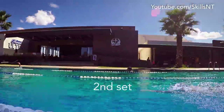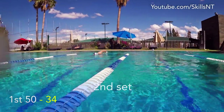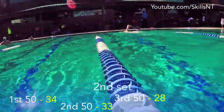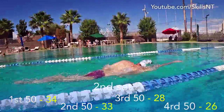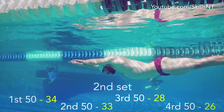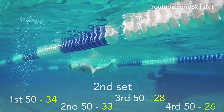So for example, on the first 50 I did 34 strokes, on the next one I did 33, then 28, and finish with 26. The rules are that you cannot do underwater kicks, and if you do a 50 with more strokes than the last you have to repeat that 50.